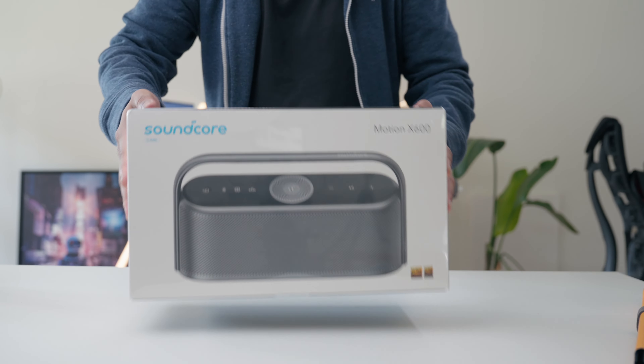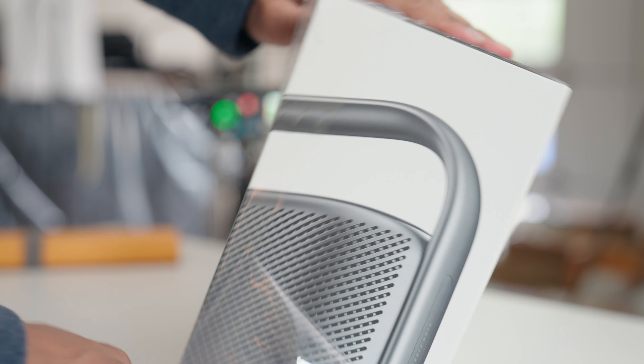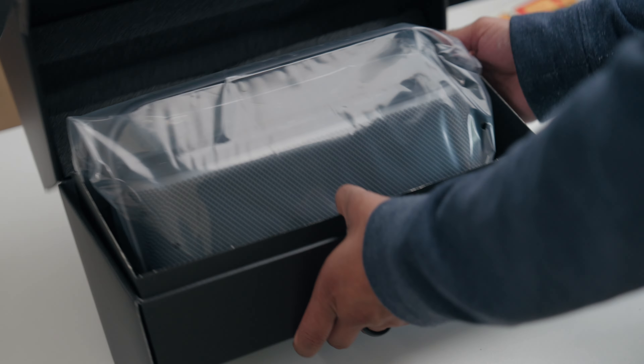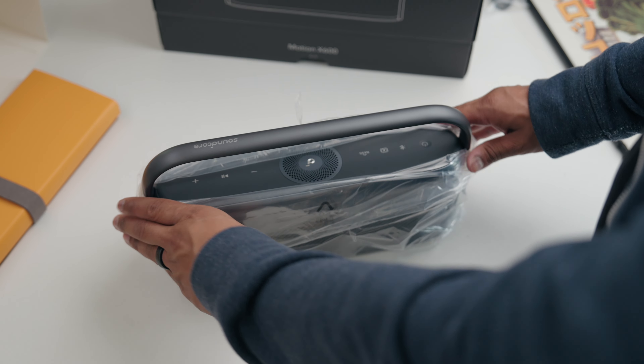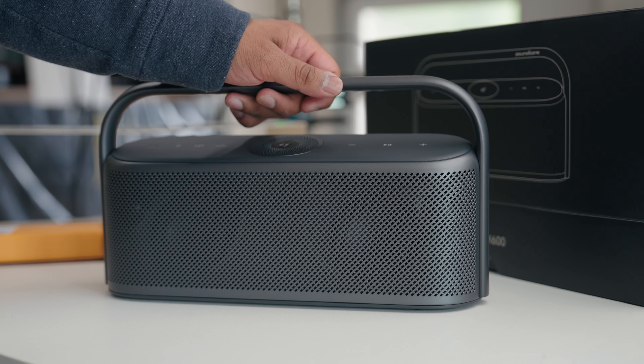With a healthy dose of skepticism, I went ahead and unboxed this thing. I was really hoping that the hype around the speaker was real because then we'd be debunking the common myth that people have — that you need to spend big boy dollars to get great sound. This speaker costs just $200, and I'll be honest, even still, my expectations with this were pretty high.